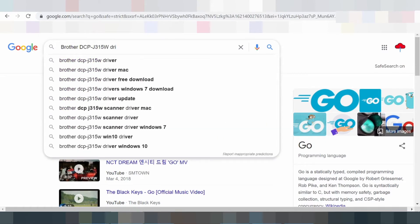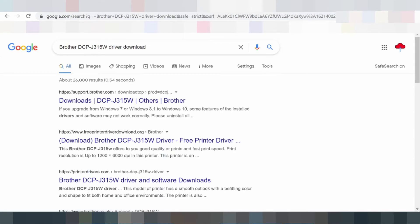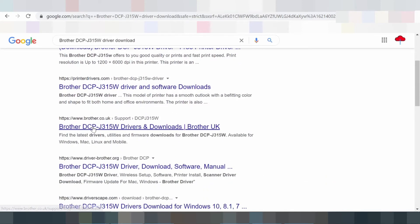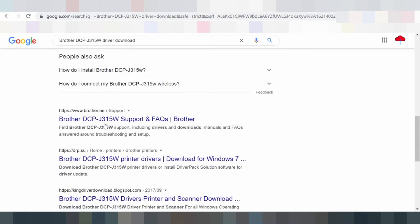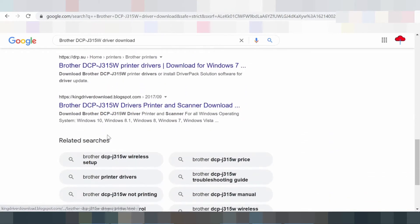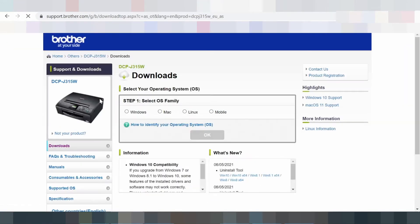Brother DCP-315W printer is also a multi-function device with the ability to print, copy, scan, and send or receive fax messages. The print method is inkjet print technology, and it can publish in both color and black and white outputs. The frontal tray of the significant input slot can hold up to 100 sheets of plain paper.